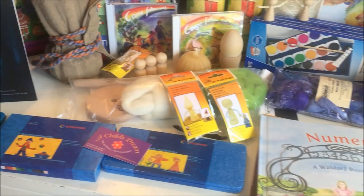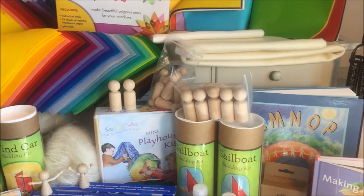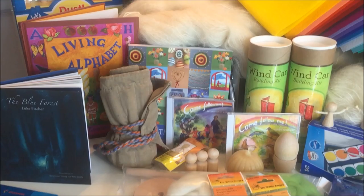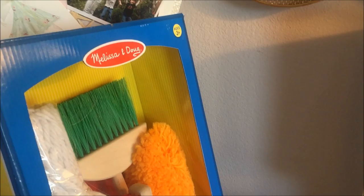Hello everybody, my name is Hannah and this is Pepper and Pine. What you see here is a huge kindergarten curriculum haul from A Child's Dream. Not all the things are just for kindergarten — as I go through the curriculum haul I will tell you what things are appropriate for kindergarten and which things are appropriate for older grades. All of the links to all these products are in the description box below.